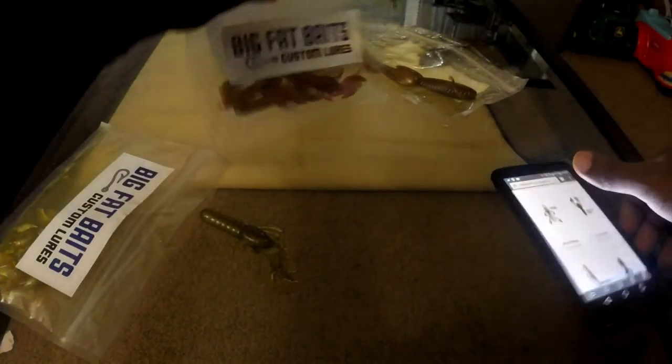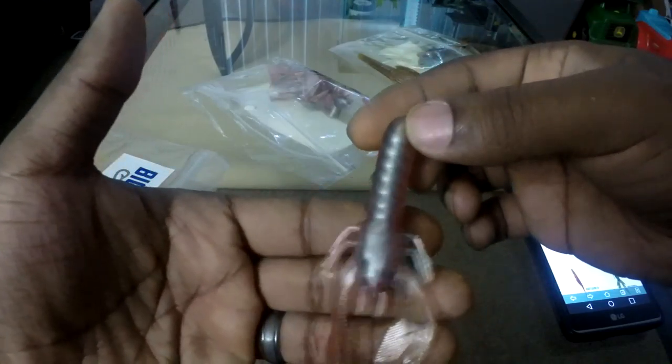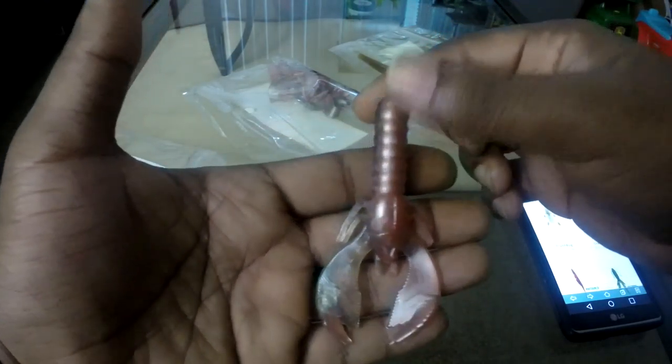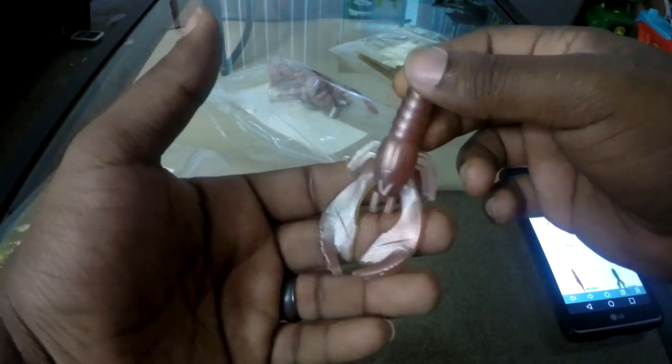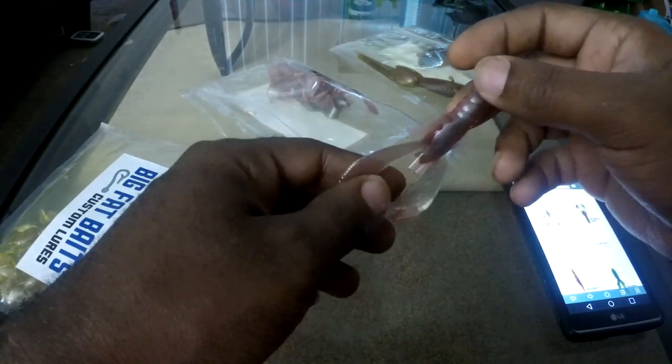This one is supposed to be Watermelon Brown. And here's one they don't have listed — it's almost a pearlish pinkish color. Flip it over and it's more of a silverish pearl; flip to the other side and it's pinkish. This color isn't listed — I asked them and they said it was just something they were playing around with, not meant to be marketed. But it still feels the same — like playing with a gummy bear, with some stretch to it. I don't have extras since most of these are part of a giveaway we did.